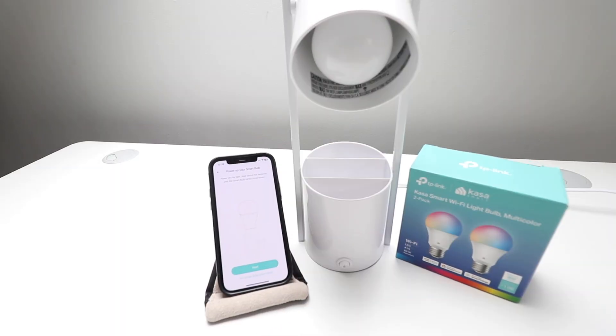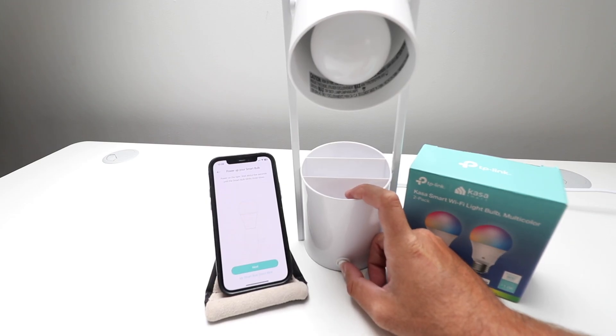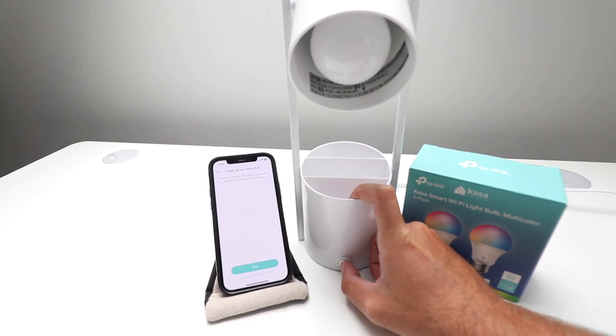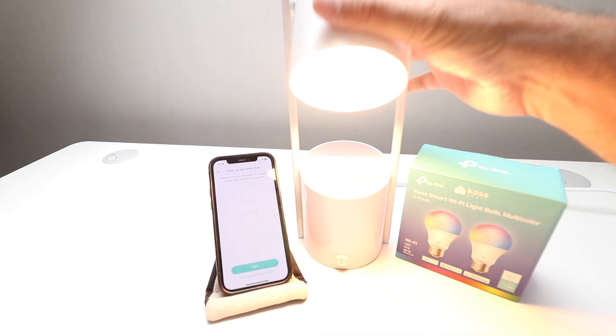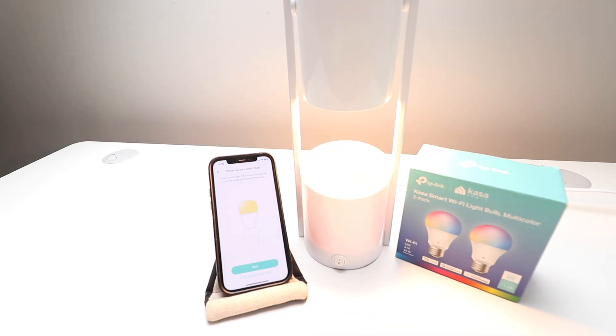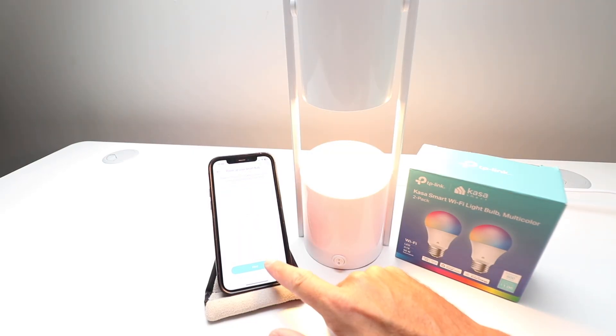It says power up your smart light bulb. So I'm going to turn this on, and then it says wait about five seconds until the smart bulb blinks three times, then click next. So there we go — we've got it on, and I'm just going to tilt it away from the camera. We need to wait until it blinks three times. One, two, three — there it is.